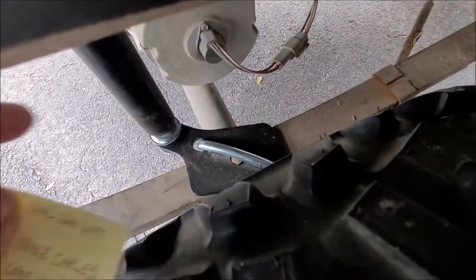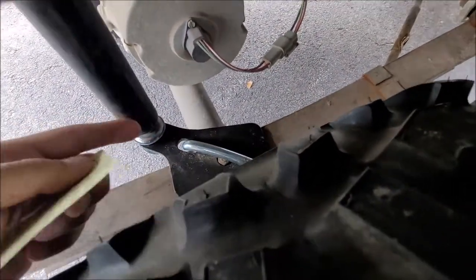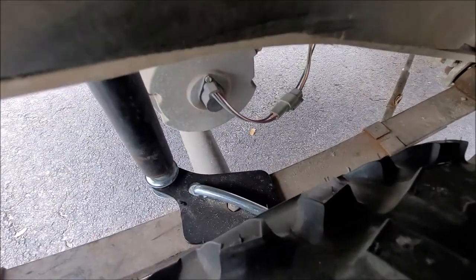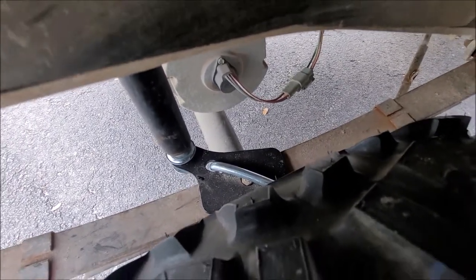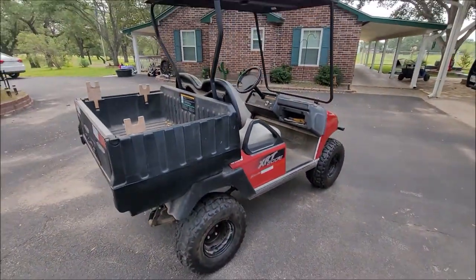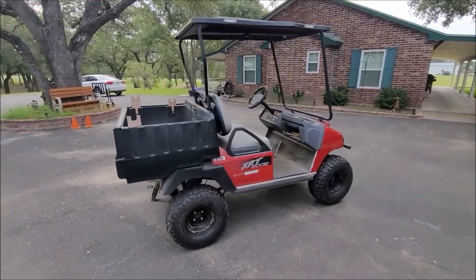Also, these XRTs come with a bump stop on top of the shock, as you were — with the leaf spring. You don't get to keep that with this kit, because you have to put that bracket on top with the bolt. That's not a big deal because with the lift, it should not bottom out ever. And that's all I found. The lift I used was made by SGC, and it's a 6-inch.